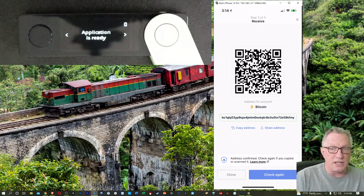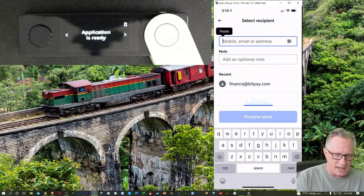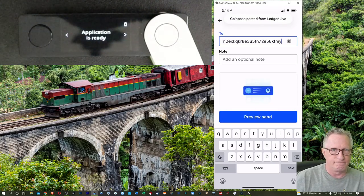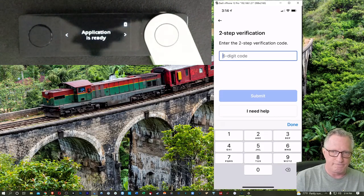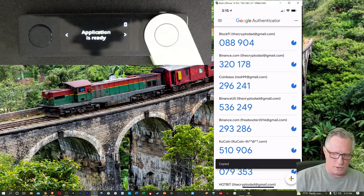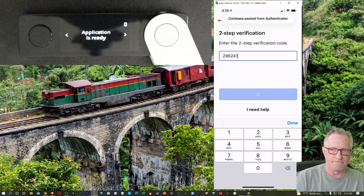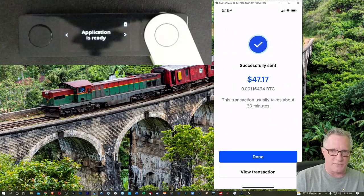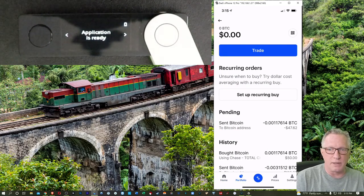I've copied the address into my clipboard. So now I can go back over to Coinbase and just tap and paste in that address. I'll hit Preview Send — you can see that's the address of my Ledger Live wallet in the To field. I'll hit Send now. I need my two-factor for Coinbase, so I'll go over to get that code and paste it in. I'll hit Submit, and there it goes — I've sent my Bitcoin to my Ledger wallet.